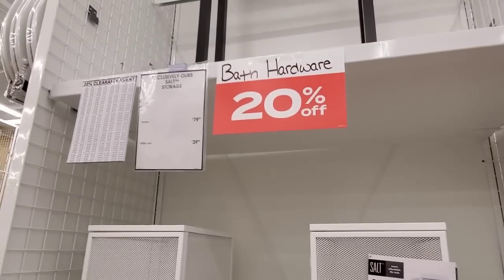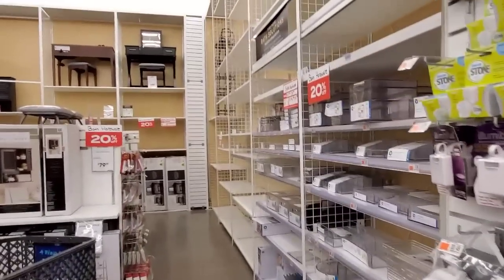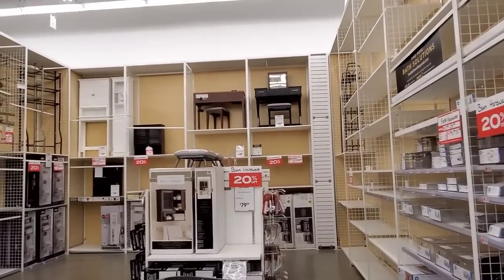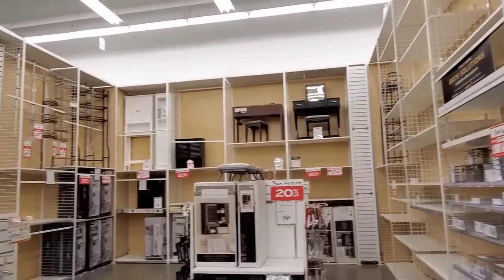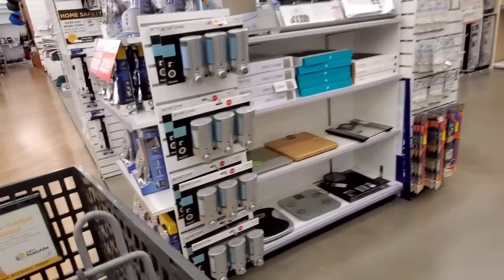So these are some bathroom cabinets, bath houseware, 20% off. Yes, 20%. Look at how bare the shelves are. Usually packed to the brim. Not anymore. That's sad, right?